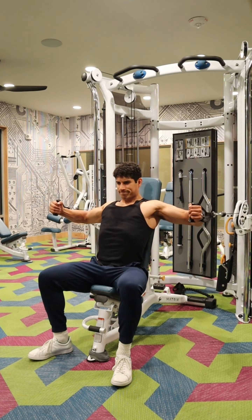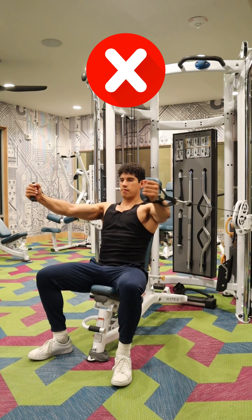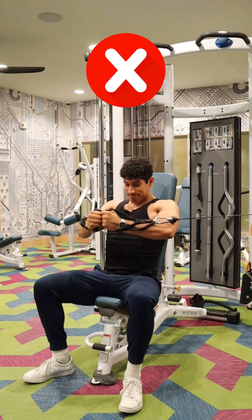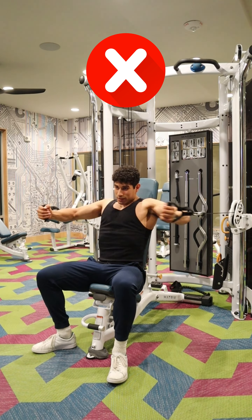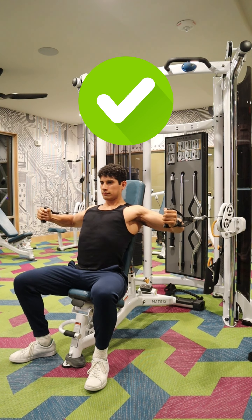Common mistakes to avoid: having those arms too straight on the way back — remember, we want a good amount of bend at the elbow. Another mistake is not pushing those elbows towards each other enough on the concentric, causing your arms to not be fully extended at the front and reducing the amount of shortening of the pec you'll be able to achieve. Lastly, avoid shrugging the shoulders as you go back. Keep that chest up, squeeze those shoulder blades towards each other, and slightly press those shoulders down as you go back.